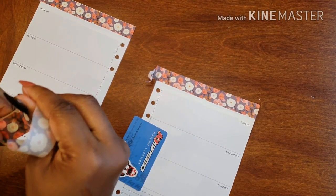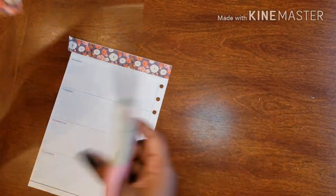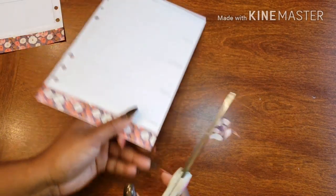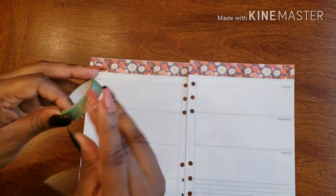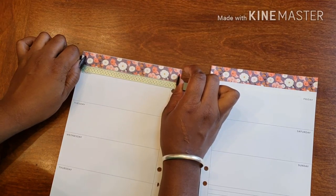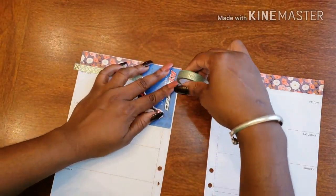Now let me actually cut this because it's going to probably get in the way — let's just cut this off on both pages, and then we'll finish with our washi life. So like I was saying, I wanted to put this washi nicely across the top, and I'm going to use the Monday as my guide, going right above the date, which overlaps a teeny tiny tad where it's like you basically can't even notice it.